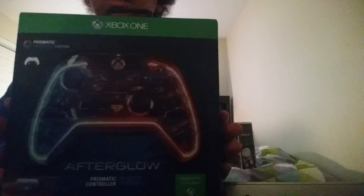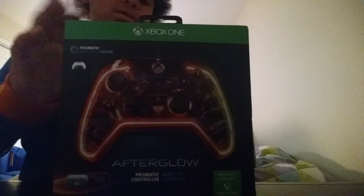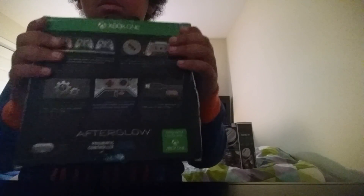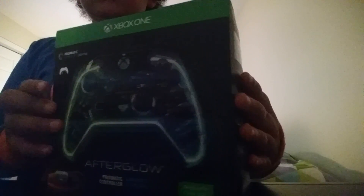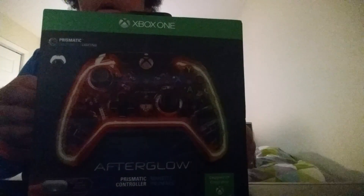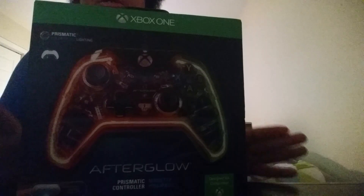Now to my next present that I like best, which is this. It's an Afterglow wired Xbox One controller. As you can see in the front, it has the effect of changing color, which it actually does change color. I wanted a blue controller for the Xbox One, but they didn't have it. But they had this one that changes all colors, which is even better.